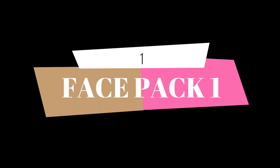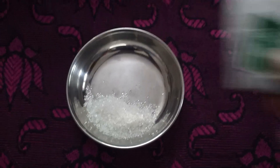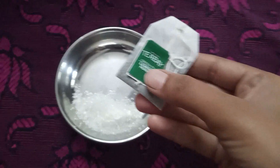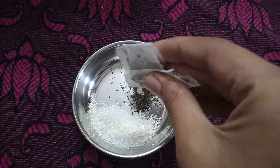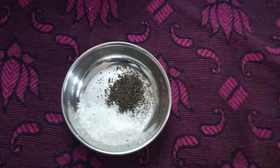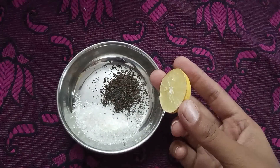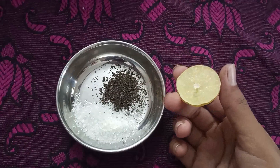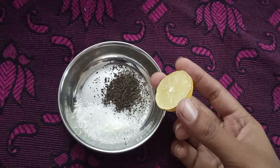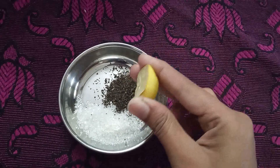The first face pack is for the first day. It is a green tea packet. We will put a scrubbing packet in the packet. We will put in a face pack. We will put in 10 drops of lemon and store it in the fridge.